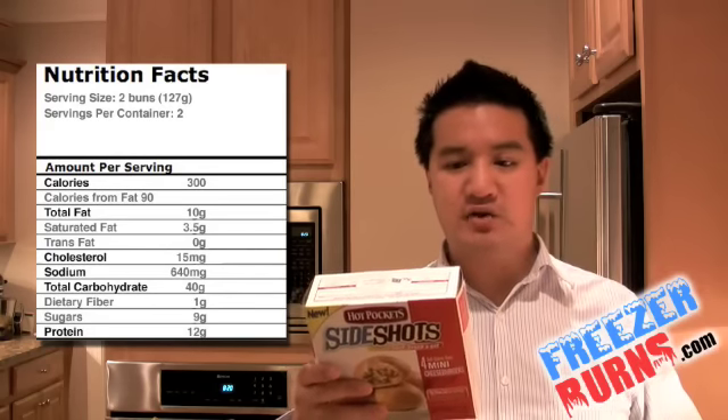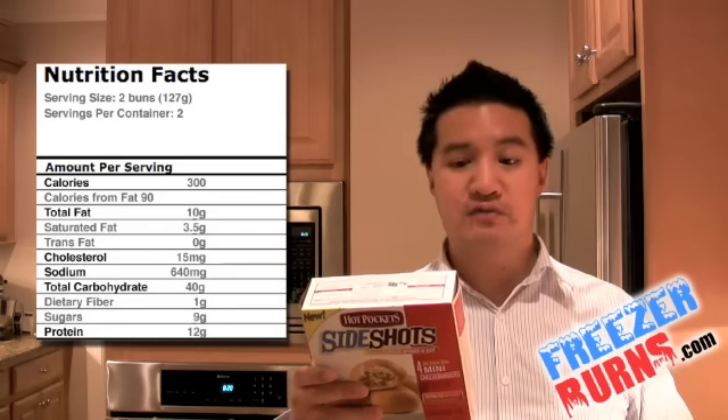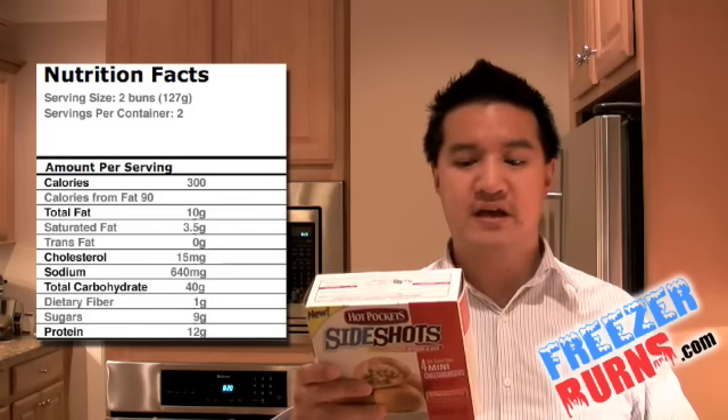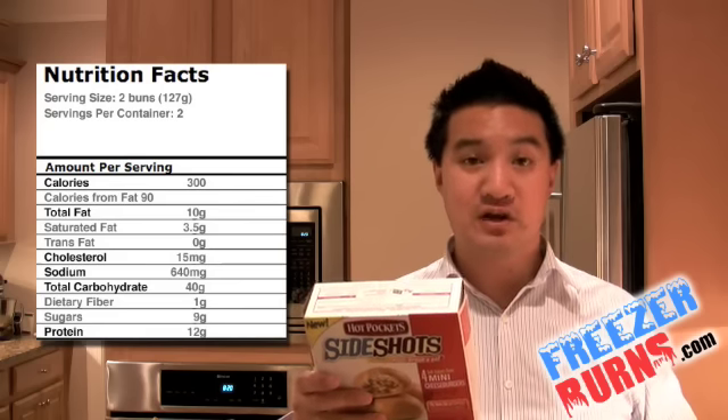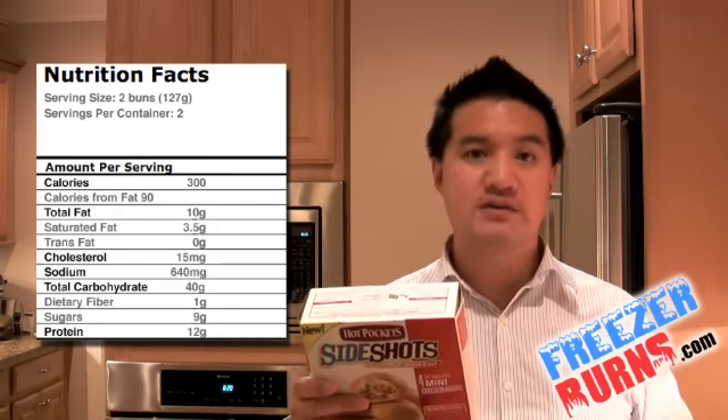Each serving: 300 calories, 90 from fat, 10 grams total fat, three and a half grams saturated fat, 40 grams total carbs, 640 milligrams of sodium, 12 grams of protein.